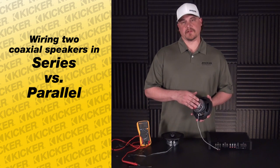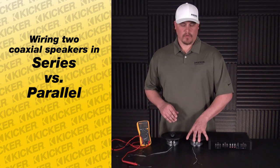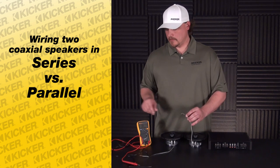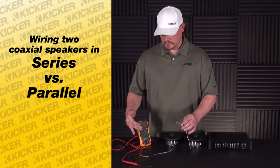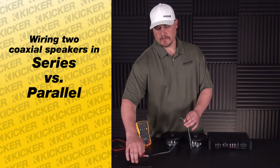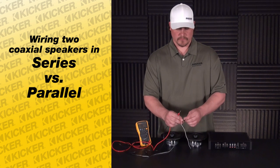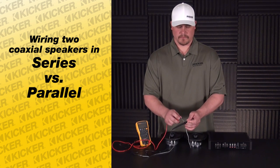What we have here is a speaker at a 4-ohm load — that's the nominal impedance — but what we're more interested in on the coax speakers we're using is the DC resistance. You take a digital multimeter, put it to an ohm setting, take your meter and go to your speaker's negative and positive.